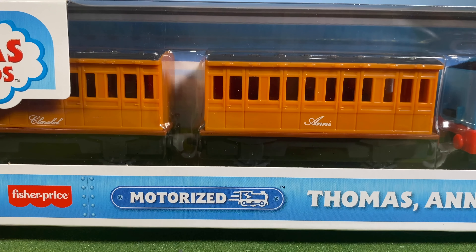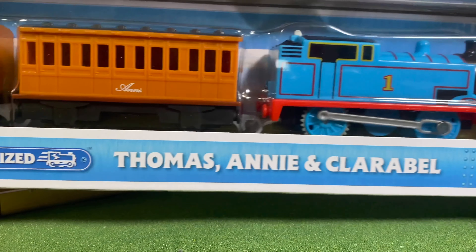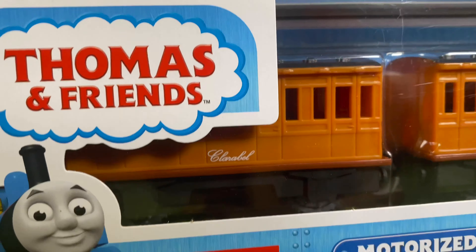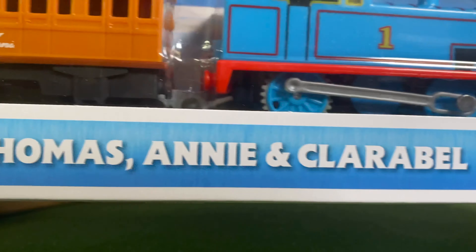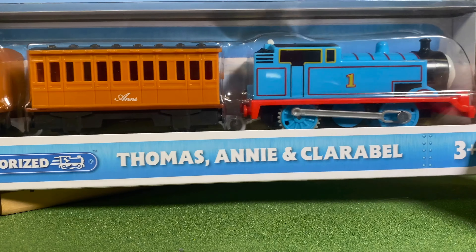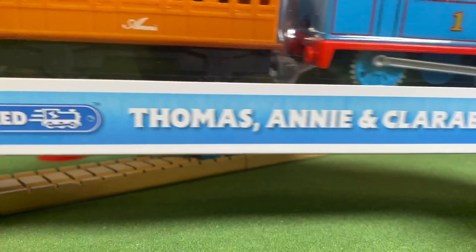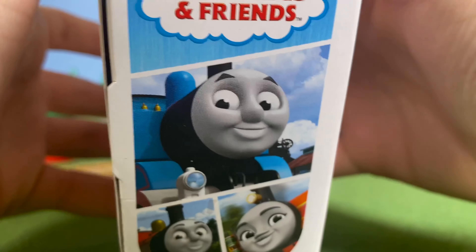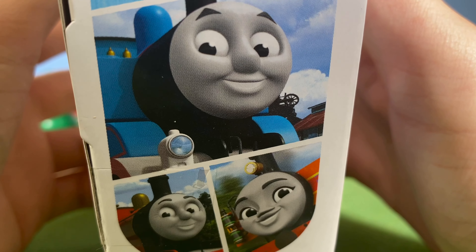This is probably the best out of the three main packs — there's also Duchess and Kenji from the two specials put out this year. The packaging is really nice: simple, with a great shade of blue, a cool Thomas promo, and the Fisher-Price motorized branding for ages three through seven. You've got nice clear packaging where you can see all the items.